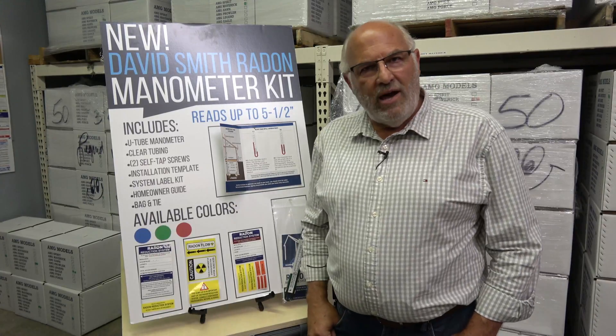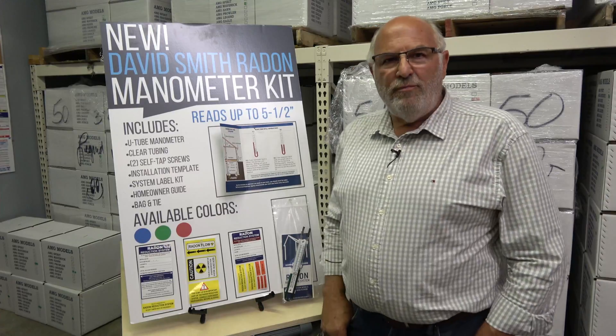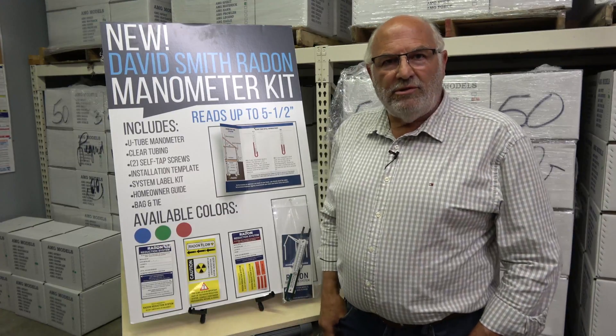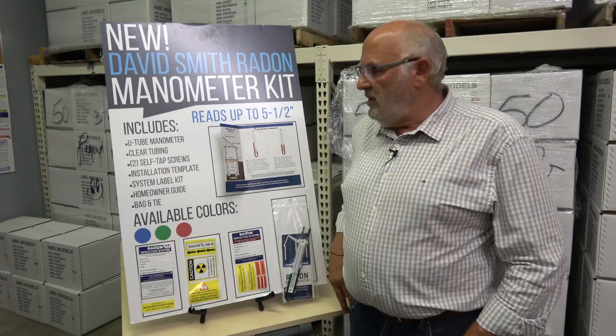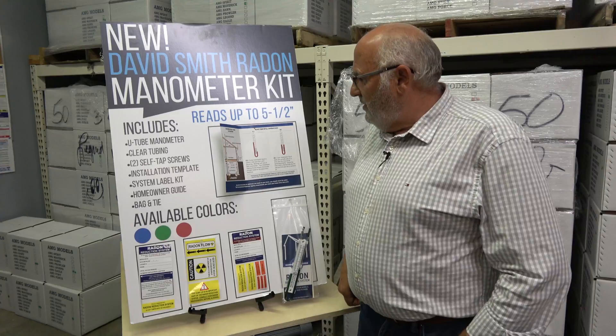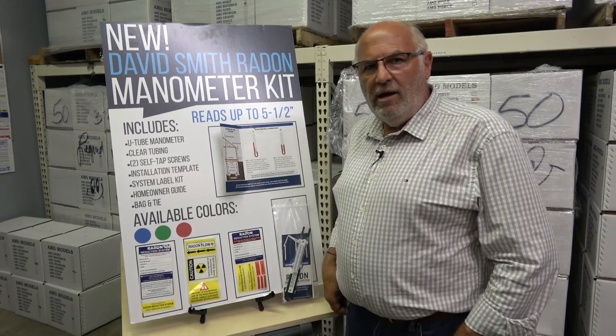We're now a manufacturer of manometers. We're very proud of that. We've been working on this for a year. We do all the assembly in-house so we're able to keep the cost down by doing that, and we also think we have the best manometer on the market.